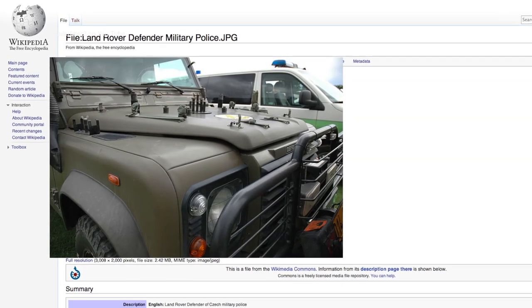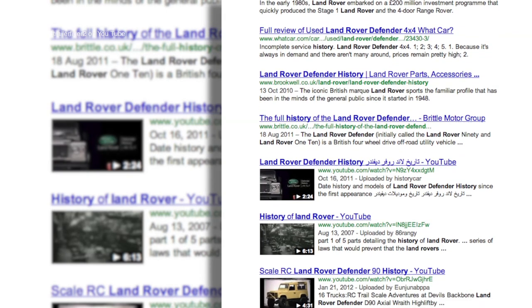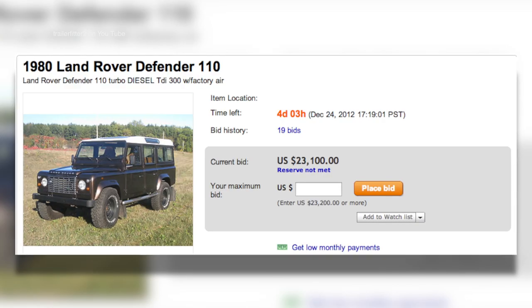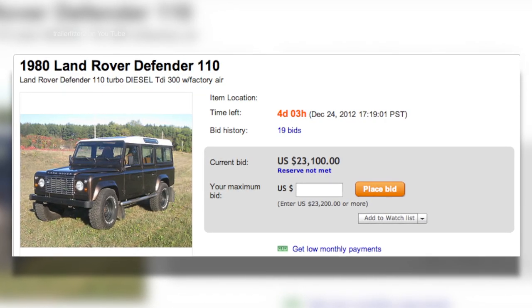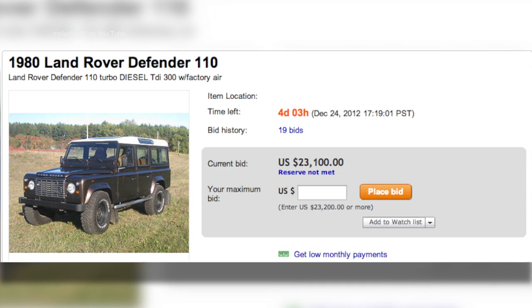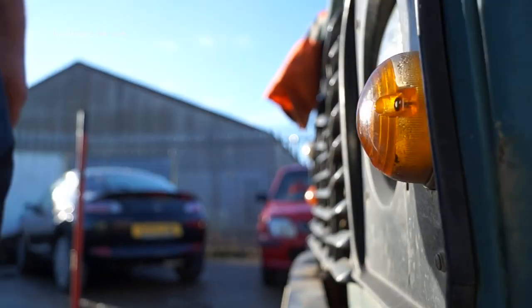If you're going to buy something on eBay — and this is specially directed at people from the United States of America — research the history of the vehicle as well and what the vehicles look like. In here is documented as a 1980 Defender, but 1983 was when the Defenders first came out, so there's something wrong here. The VIN number is the first place to start, and the components obviously get changed — that's the nature of the Land Rover — but you need to know what type of vehicle it is and what application it was made for, because the VIN plate will tell you this.